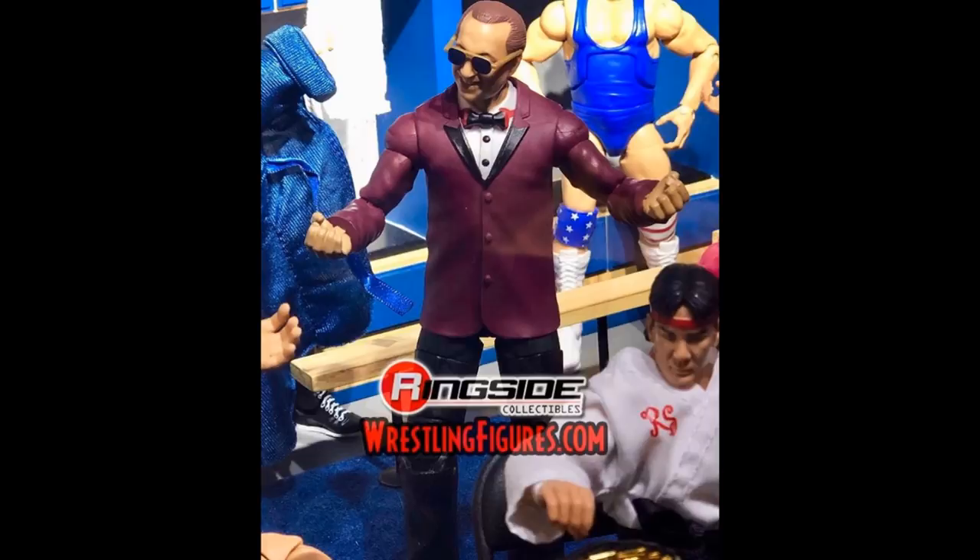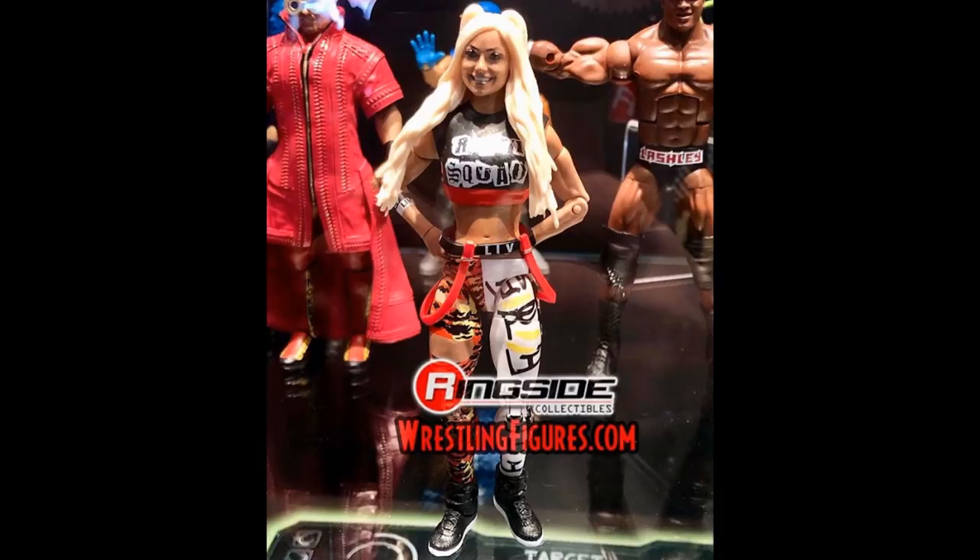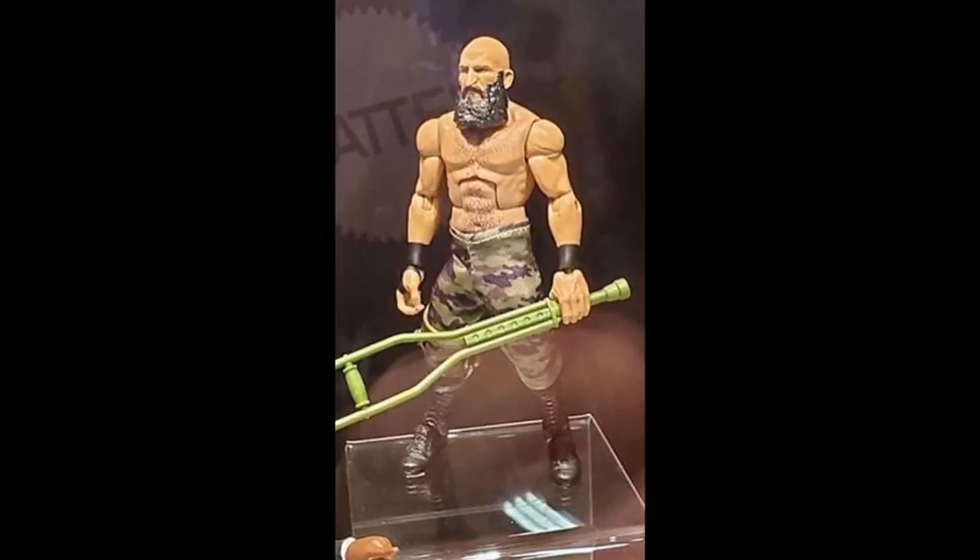Next up we have the Build-A-Figure Gorilla Monsoon, which is pretty cool — love that suit and glasses. I think this is going to be the new Walmart exclusive. We have a new Elite Sonya Deville, which is kind of crazy — I'm not sure if this is NXT or main series, but I'm liking the look of that. We have Liv Morgan, so not only do we have Sarah Logan but Liv Morgan too. And then we have a new Tommaso Ciampa Elite — I think this is Elite Series 69 with the green crutch. The army pants look removable which is cool, but I absolutely hate that they went with the smaller body for Ciampa. You've got to torso swap it with an Elite 23 or 33 Cesaro to make it look better.